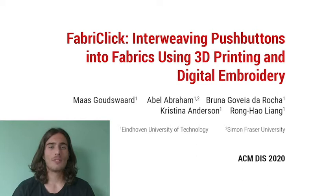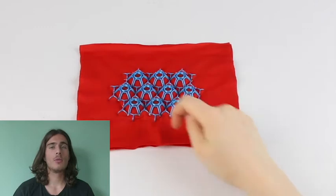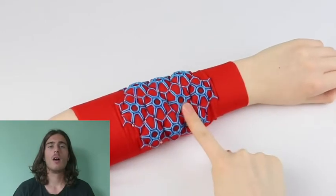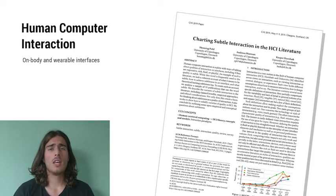We are presenting FabriClick, interweaving pushbuttons into fabrics using 3D printing and digital embroidery. This pictorial presents a new way to fabricate and enable eyes-free inputs on wearable e-textiles by integrating tactile pushbuttons into fabrics seamlessly. On-body and wearable user interfaces boosted the availability of human-computer interaction. Their subtlety and closeness to the skin enables eyes-free inputs and social acceptance.